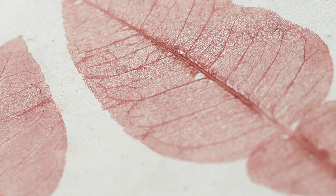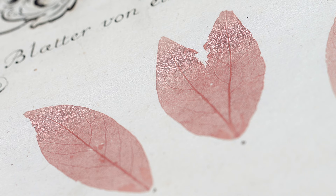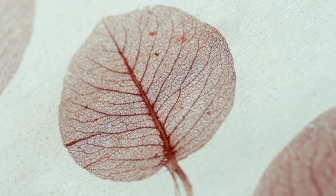You can see every detail of the leaf, which was the desired outcome. These were meant for study. Over time, plants can dry out and parts can break off, so by making nature prints it was a way of preserving the details of the plants. They are so lifelike that if you look very closely, you can see the relief of the print as if it's the actual leaf sitting on the surface of the paper.